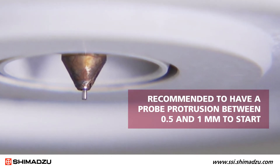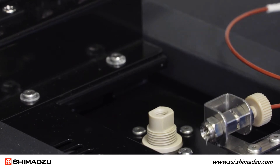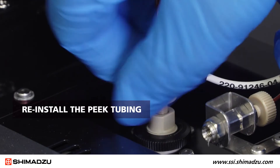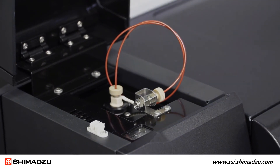It is a general recommendation to have a probe protrusion between 0.5 and 1 millimeter to start. Once you set the probe protrusion as desired, you can secure the assembly in place with a locking nut. Then reinstall the peak tubing in the source inlet. Now you are ready to run with a new capillary installed.